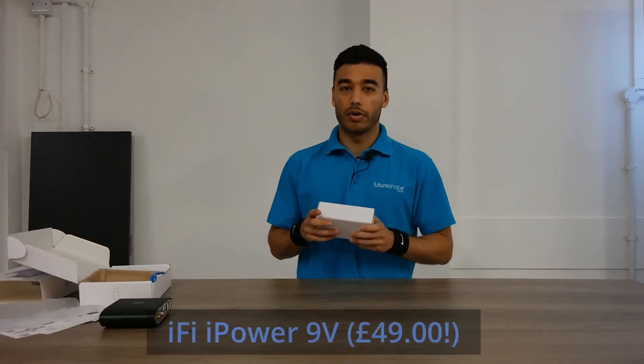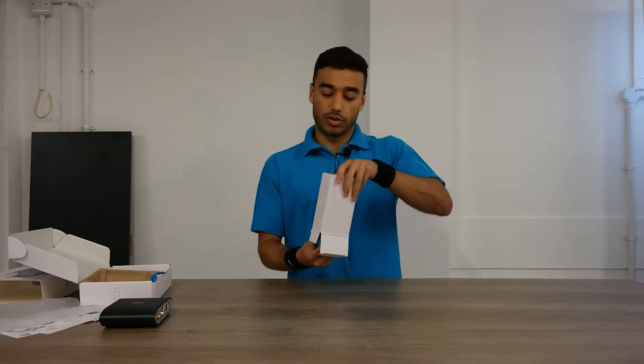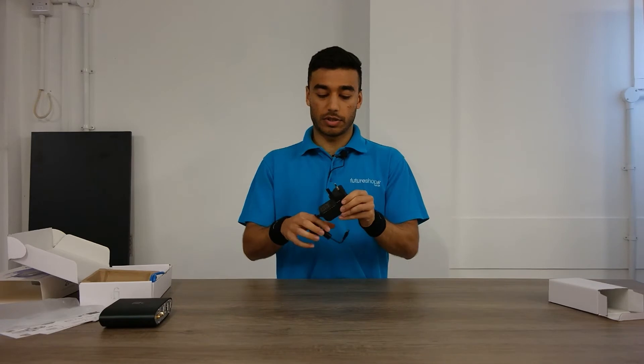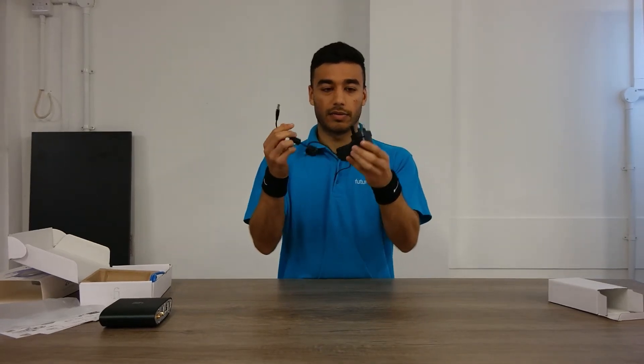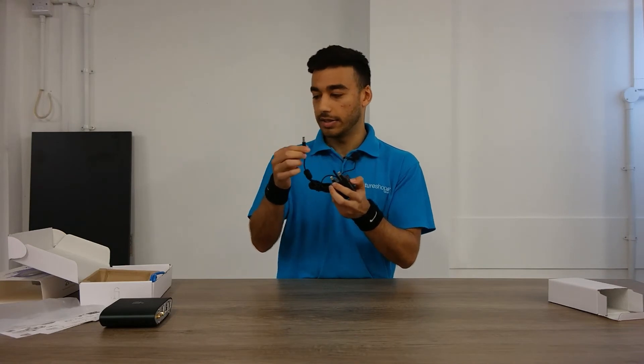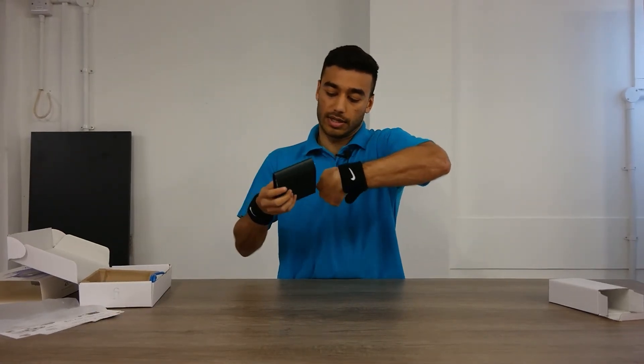It also comes with the iPower 9-volt power supply, which is priced at 50 quid, so you can also pick that up — it's inside the box as well. Very simple: you've got your 3-pin UK plug and that goes straight into the back of the unit.